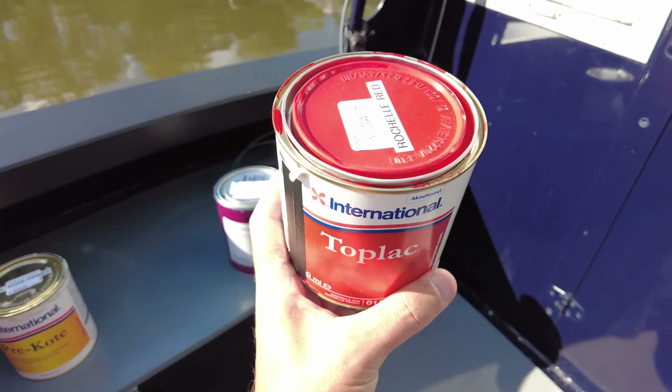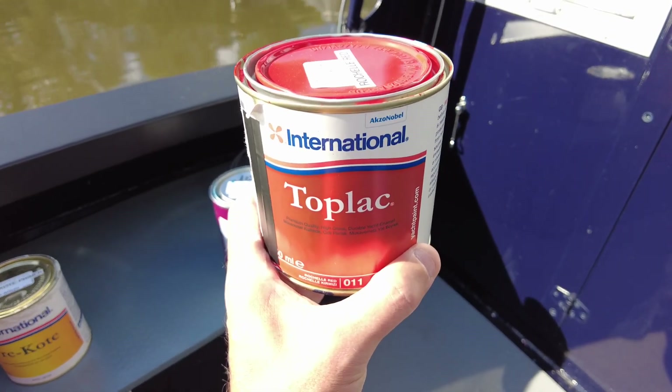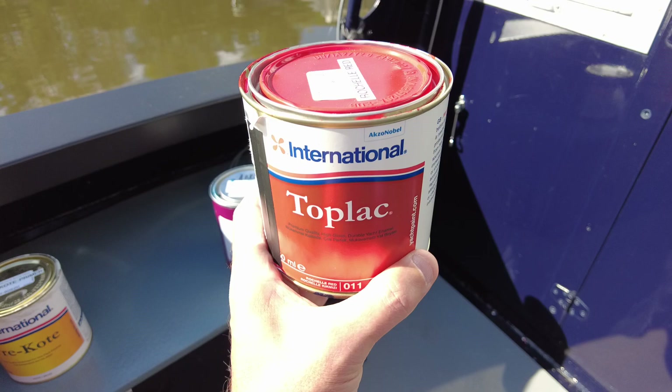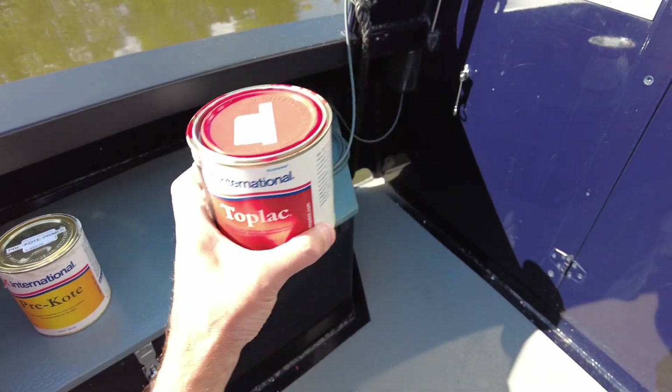The next morning I let that cure and set, then late morning I applied a second coat. Two coats of this I think is more than enough. Over time you could probably add more coats and build it up, but initially two coats was fine.